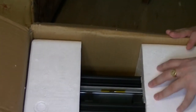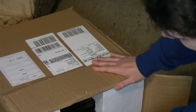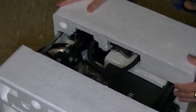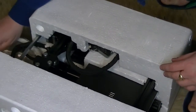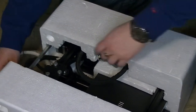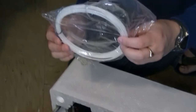Inside, there are two big blocks of foam holding the printer in place. I think the safest way to extract this will be to lie it down and gently slide it out. They actually provided a starter sample of filament — that's more than my last printer came with.